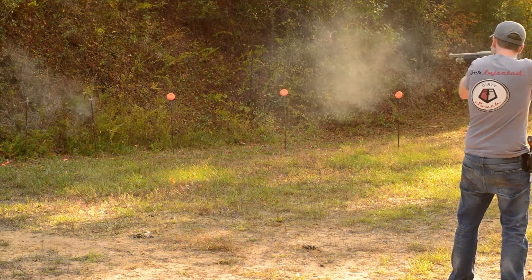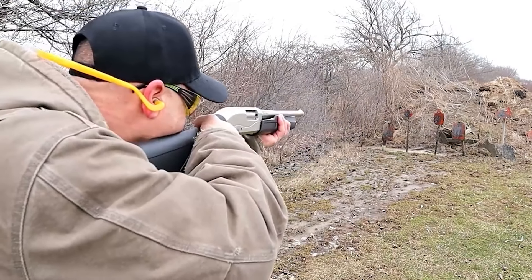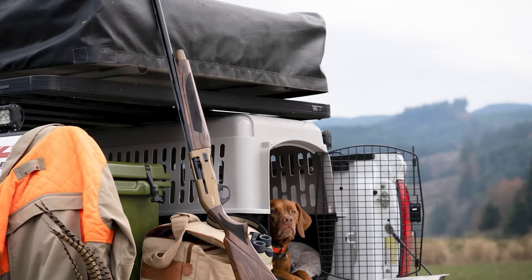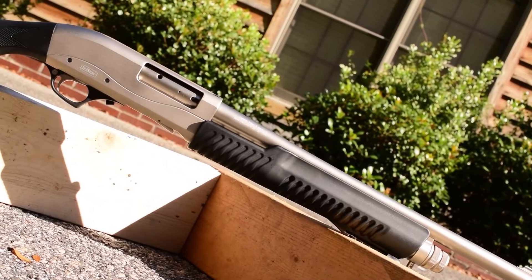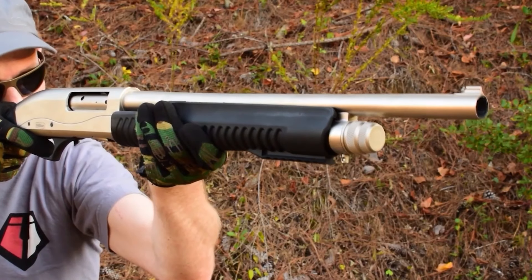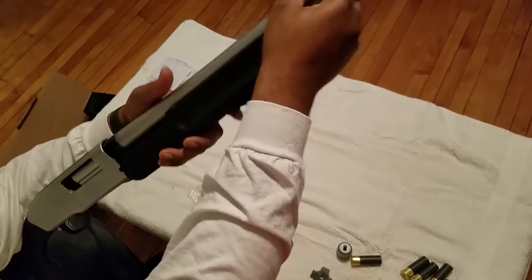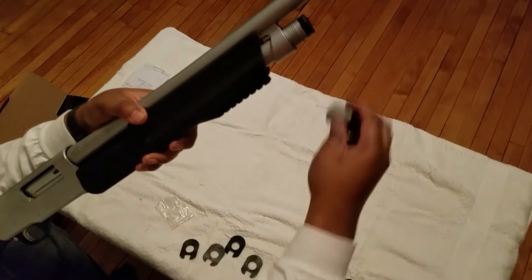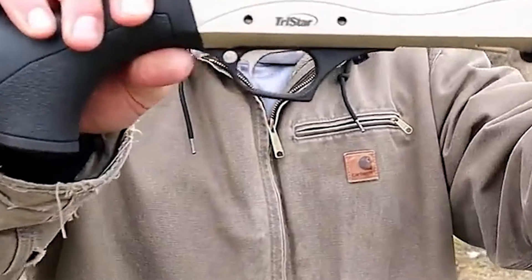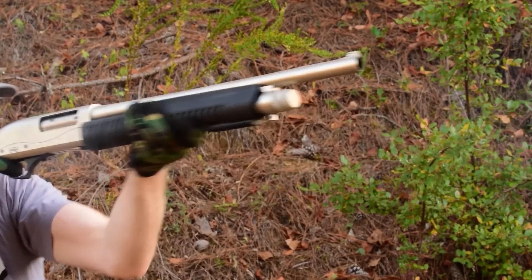This 12-gauge shotgun boasts an 18.5-inch barrel, ensuring easy maneuverability, especially in confined spaces. While its magazine capacity might be considered modest for some, it still provides ample firepower for home defense situations, capable of handling both light target loads and heavy buckshot loads. Manufactured in Turkey, the Tristar Cobra Marine 3 adheres to certain import restrictions, ensuring it meets the necessary regulations. With its durable construction, rapid cycling capability, and various tactical features, the Tristar Cobra Marine 3 offers a reliable and efficient solution for anyone seeking a powerful yet budget-friendly home defense shotgun.